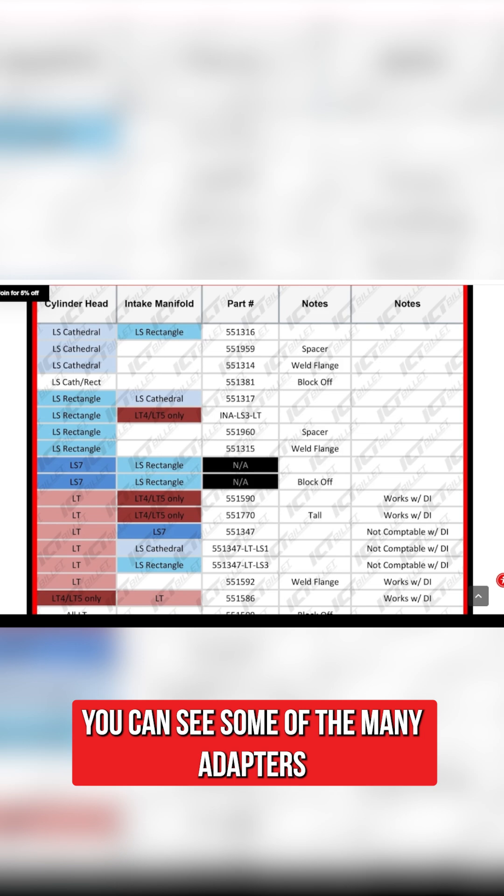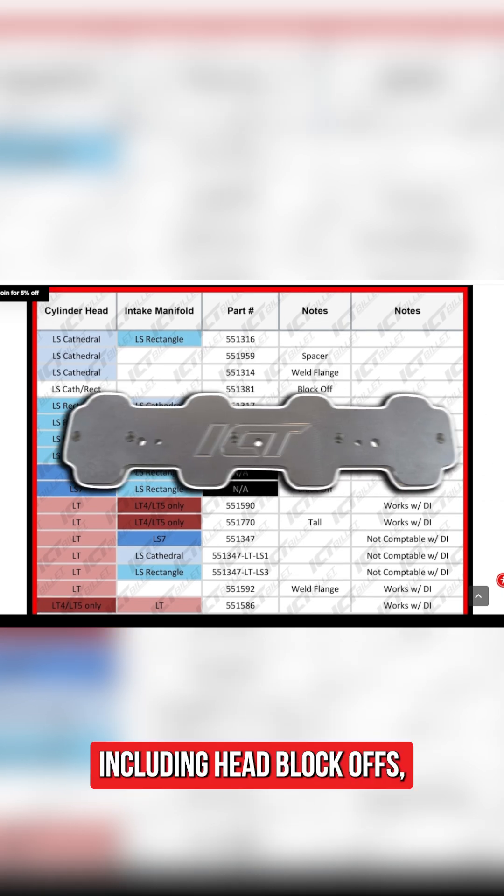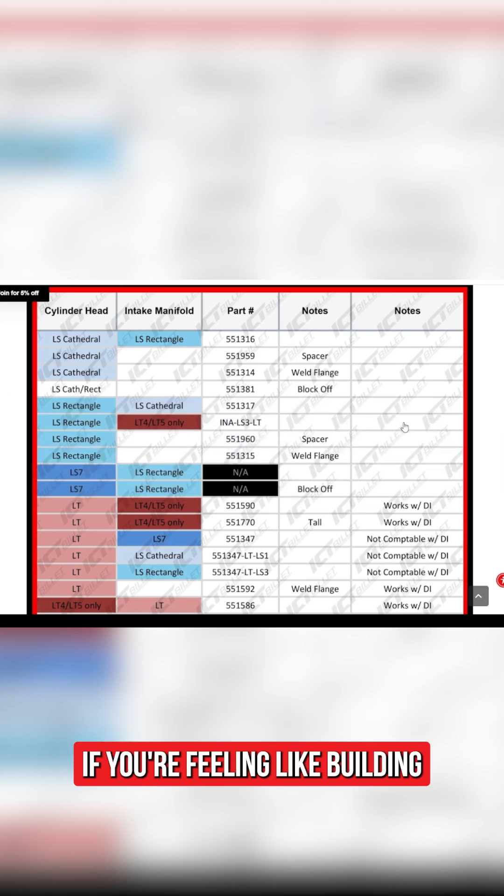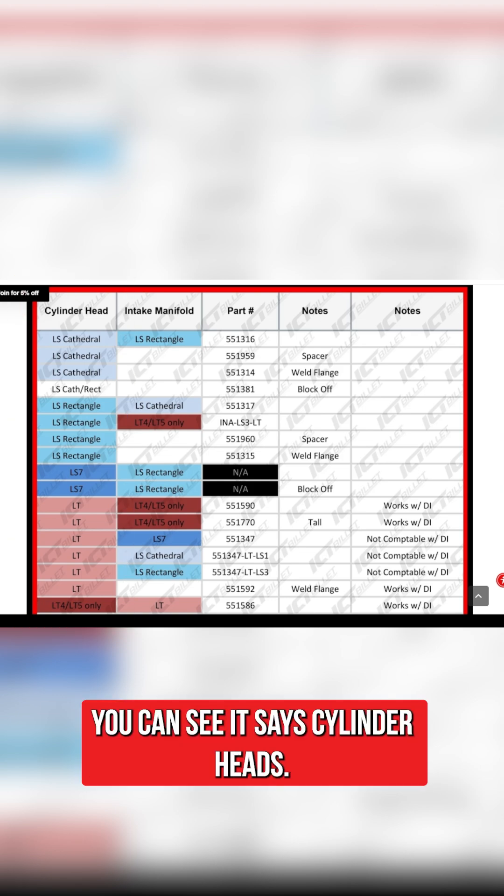On the bottom of the page you can see some of the many adapters available, including head block-offs, intake spacers, or even weld flanges if you're feeling like building your own intake manifold. In the left-hand column you can see it says cylinder heads — that would be the head that's on your engine.